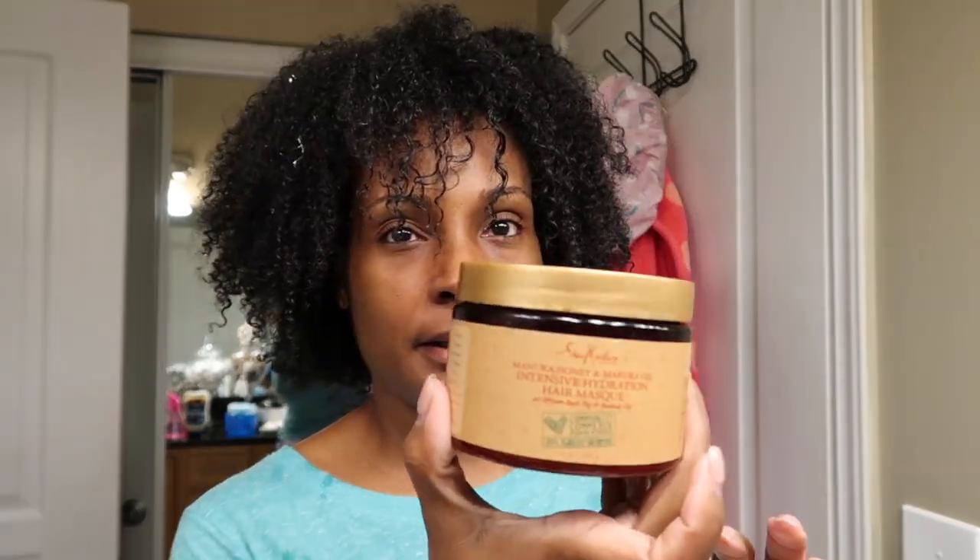I'm going to rinse this out again and then do an intensive hydration hair mask by Shea Moisture. I feel like my hair definitely needs a deep conditioning, because now I can see what a protein treatment does — it kind of breaks your hair down before it builds it back up. So I'm adding some hydration before moving on to my next step.